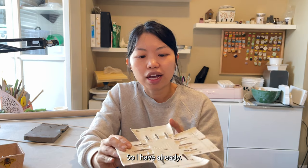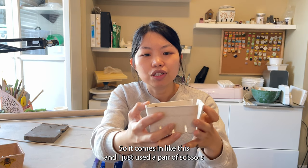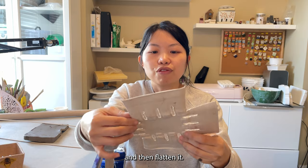I would suggest you pick ones that are cardboard or paper material because it's easier for you to cut and they're not as rigid as the plastic ones. Today we are going to use this as our template. I've already used a pair of scissors to cut the four sides and then flatten it.